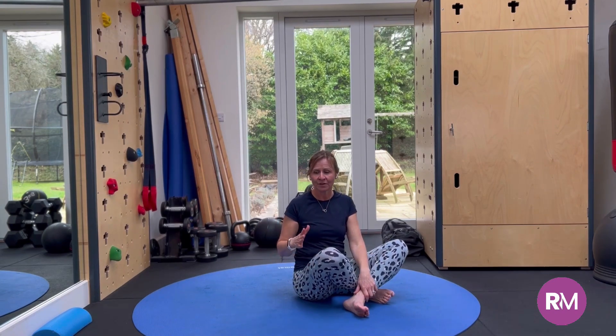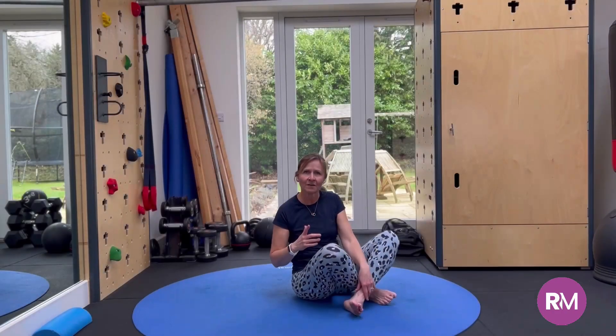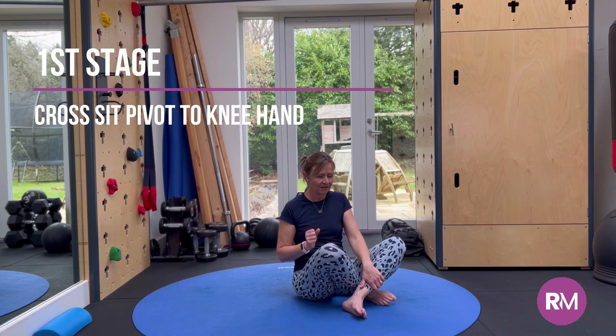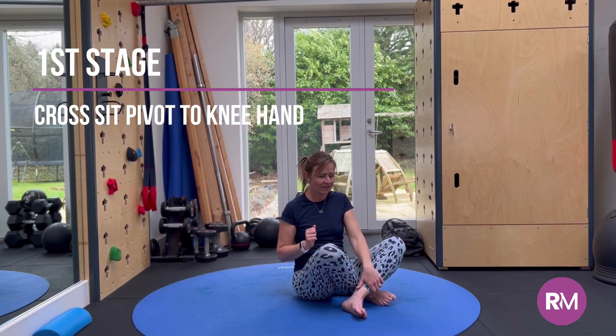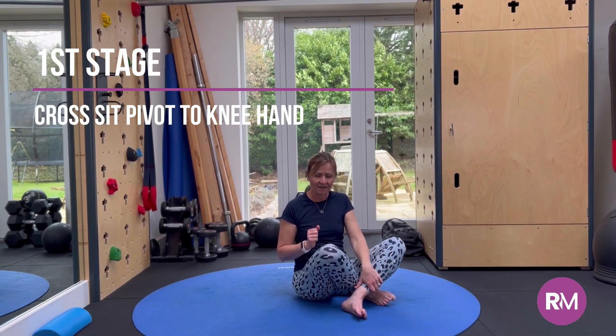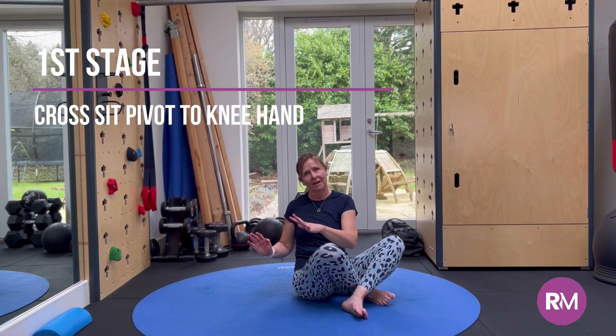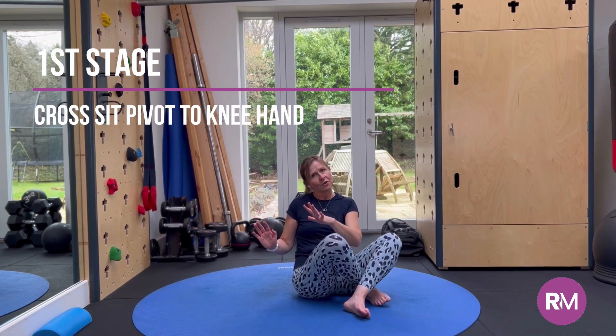To be able to work up to that, we're going to break it down. Starting with the first stage, we're sitting in Cross Sit with our shin to the front. Whichever shin is in the front — the left hand side for me at the moment — I'm going to twist my body away from that to the right. Just watch what I'm doing, I'll demonstrate the movement.